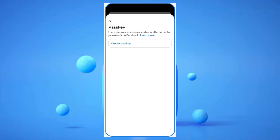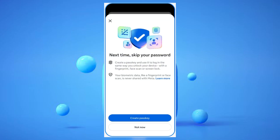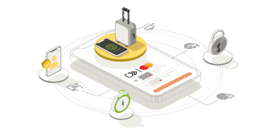Facebook will then prompt you to create a passkey. You'll likely need to tap Create Passkey again on a pop-up and then enter your current Facebook password to confirm. Then your device's native system will take over with on-screen instructions, usually asking for your biometric data like a fingerprint, facial recognition, or your device pin to securely link the passkey. This process securely links the passkey to your device, ensuring that only you can log in without a traditional password.